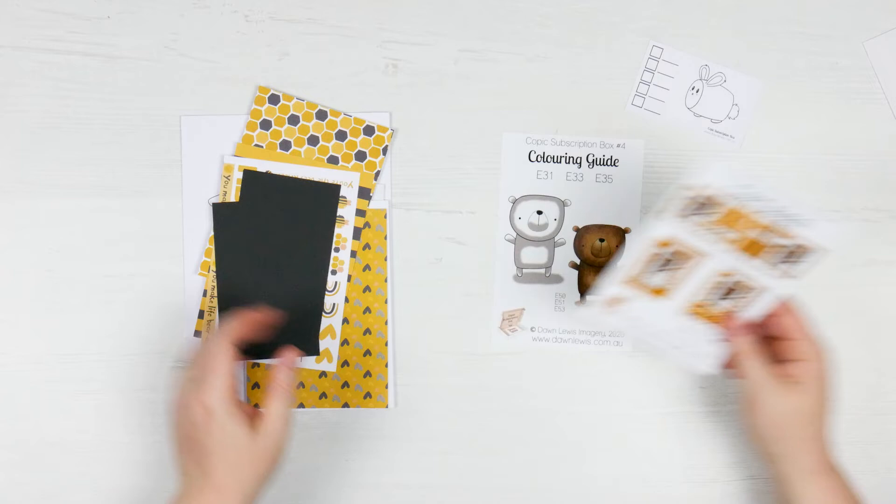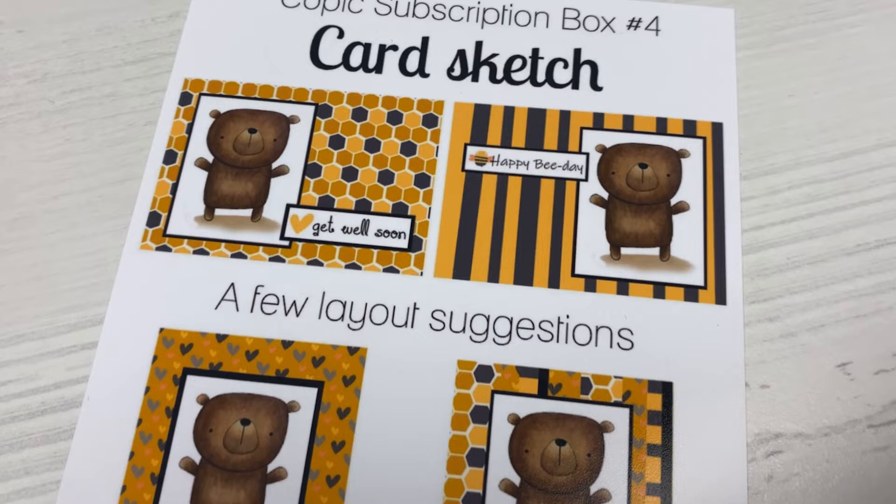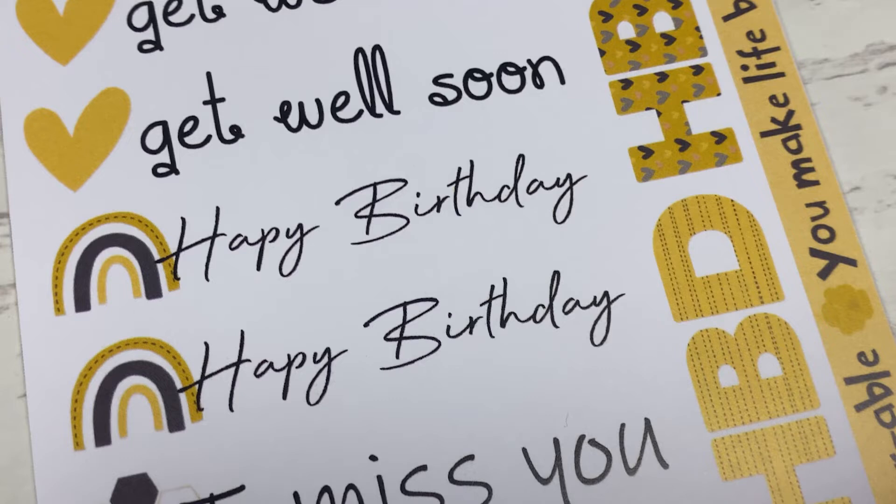From there it's got the card sketches, so it now includes a bunch of stuff in here that you can use to make any of these cards. You've got your layout suggestions and bits and pieces. Then you've got a couple of bits of black cardboard, perfect for matting or to put behind your actual image. You've got a bunch of sentiments here — get well soon, happy birthday, I miss you, HBD, and 'you make life bearable.' That's just so cute and so easy to make some of these cards.